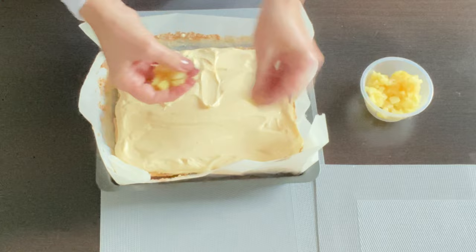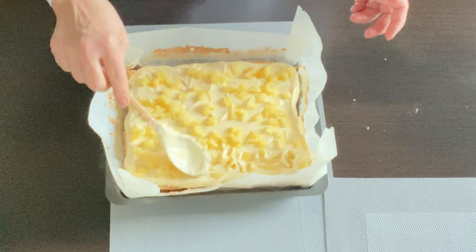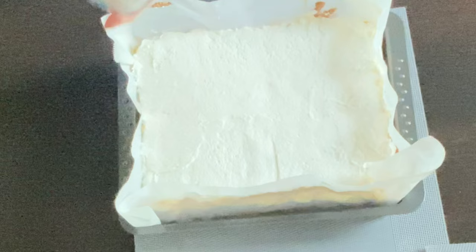Spread the pieces of pineapple on top and press them down a little bit with your spoon or spatula. Mix the whipped cream with a little bit of sugar and place it on top of the vanilla cream with the pieces of pineapple. You can sprinkle this with a little bit of coconut flakes. Place it in the fridge for at least two hours before cutting.